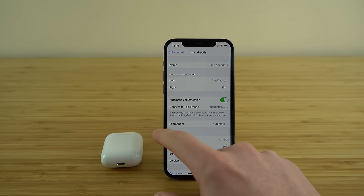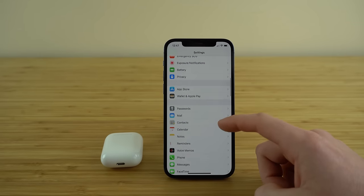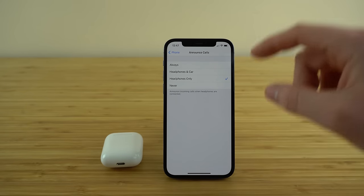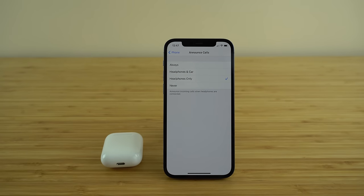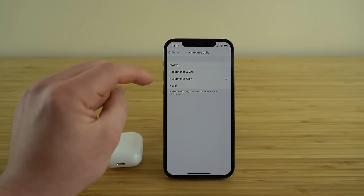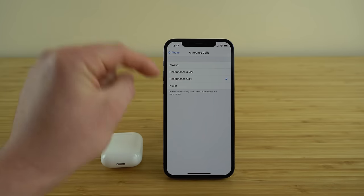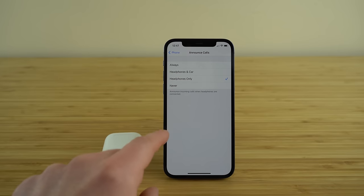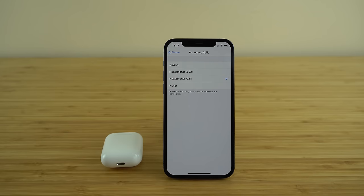Now go to Settings and down to where it says Phone. You'll see an Announce Calls settings tab — from here you can set up your AirPods to announce whenever a phone call is coming in. It will tell you the caller ID, the contact name, or if it's an unknown caller it will read out the phone number. This is a handy setting because if your phone is put away, you'll know exactly who is calling and whether you want to answer. You can set this to always announce calls, or only when using headphones or a Bluetooth car setting. I'll leave mine on headphones only.